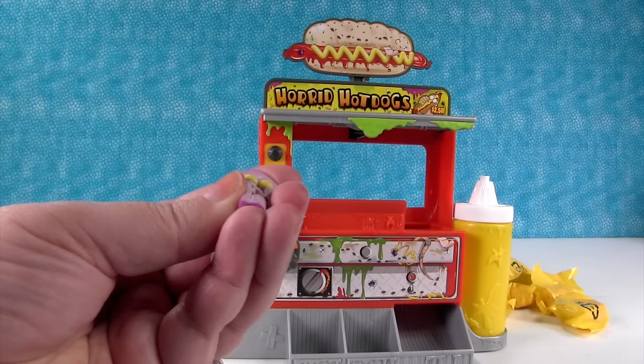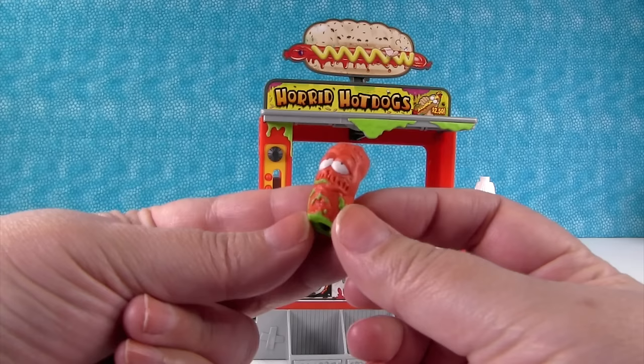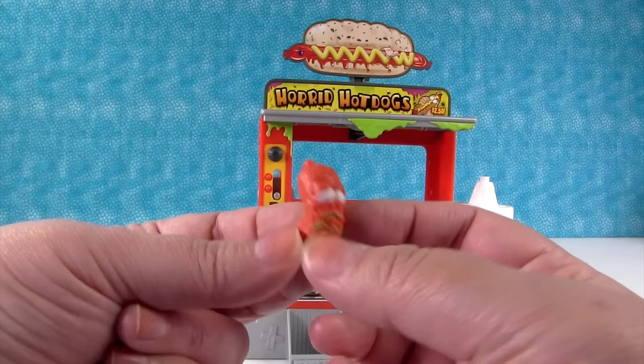Super squishy! It also comes with a hot dog — a red hot dog. He looks very horrid. He does — I mean, look at his face. He's like, oh, I've been around too long.